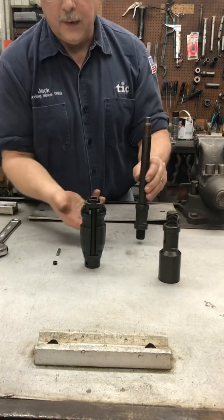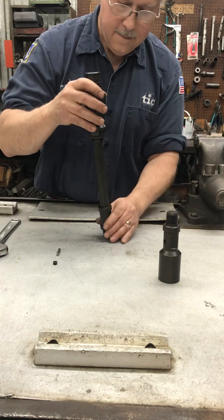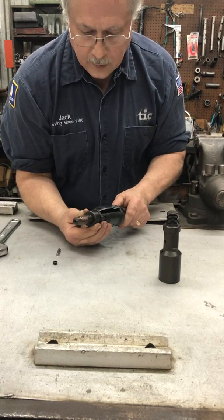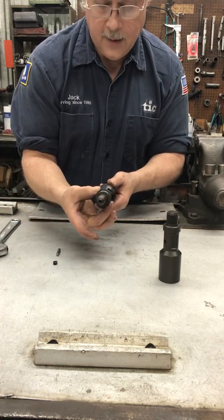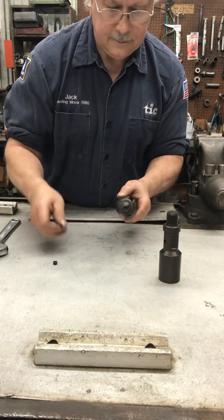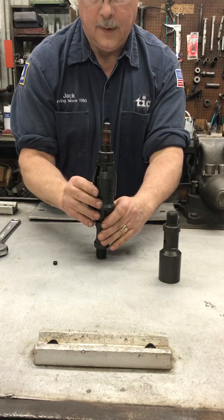Next we'll put this sub-assembly onto the body and line up the shear pin hole. Make sure the shear pin is the same length as the diameter of the collet, then put it in place.